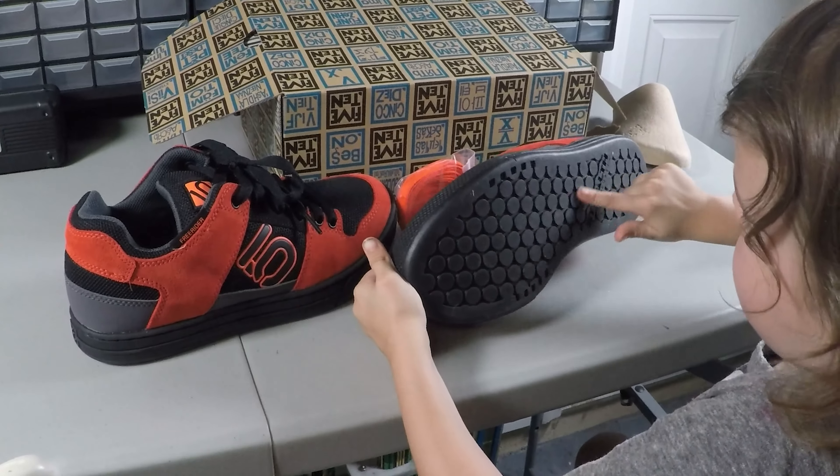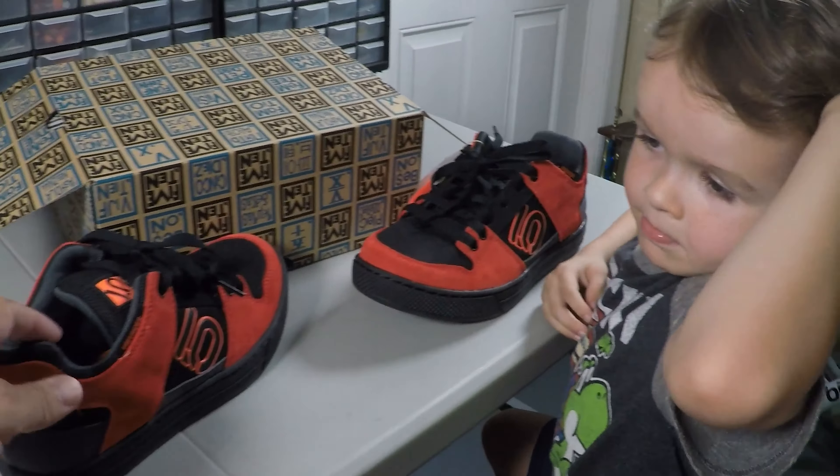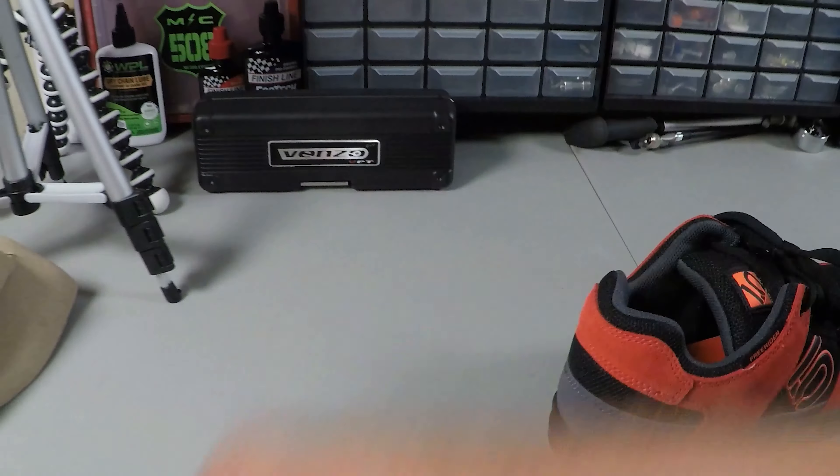So what do you like about these shoes? Do you like them? I like the red. And I like this coat so it doesn't make holes in there.